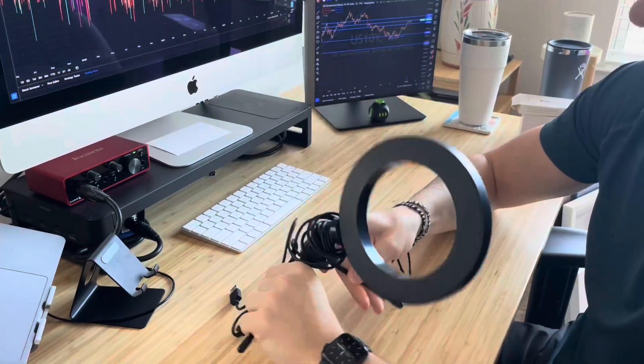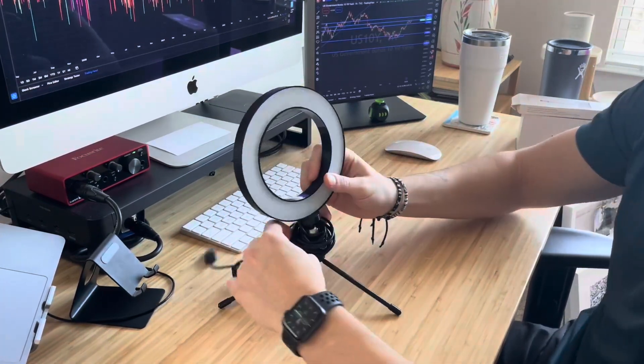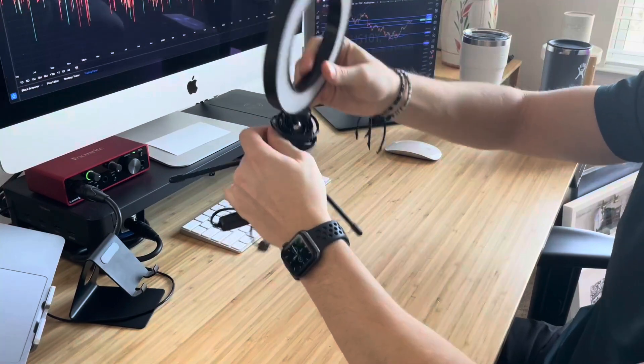Now I can have the stand and have it essentially fit however I want it to fit on my desk, or wherever it's got to go. There's also this little ball at the top that you can adjust the angle and all that stuff. So if you have it kind of perched up somewhere, you can adjust it to come down or up, whatever you want it to do.